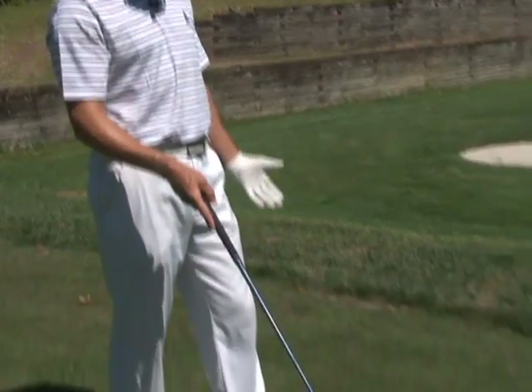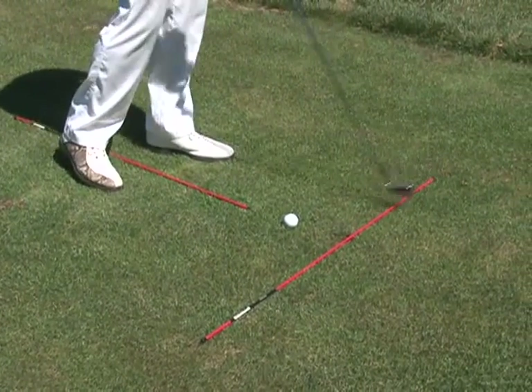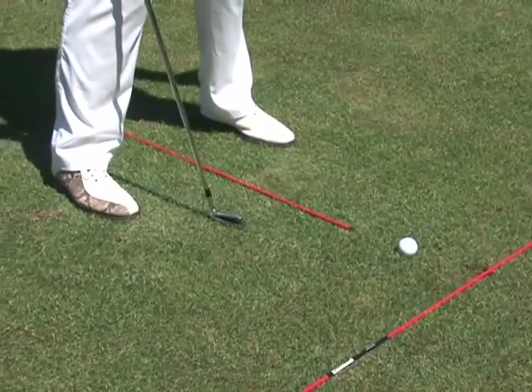Let me show you how to use them. The first stick is our target line. We want to point the first stick at our target line. This shows that we're always pointed at our target, and as long as our feet are parallel to this stick, we know we're aligned to our target properly.